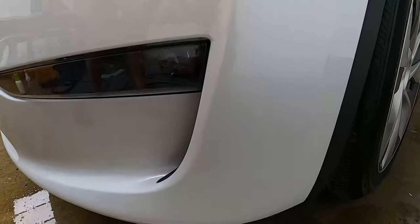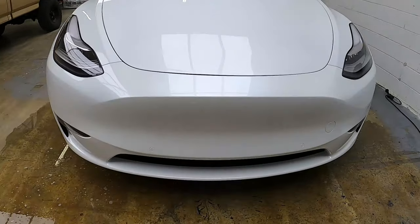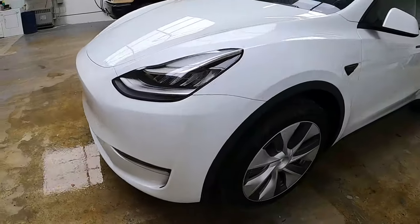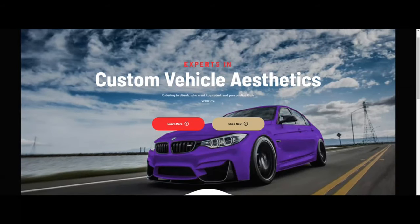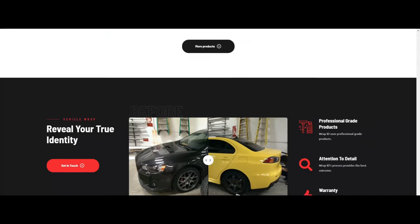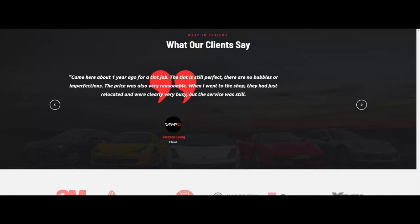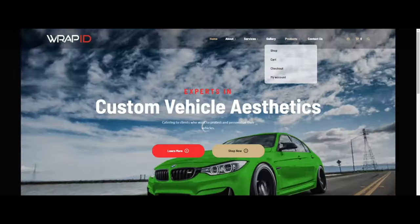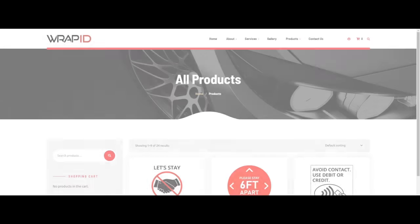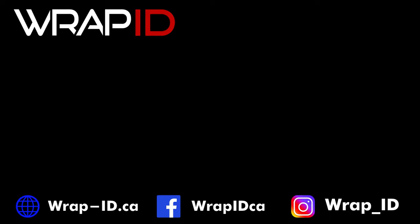Aftercare — this is how the bumper looks when it's completed. I can't even tell the film is on there! Check out our website for more information on aftercare. You can buy pre-cuts, rolls, and tools under our products tab. If you liked what you saw, please like, subscribe, and turn on notifications for more videos. If you have any questions about the video, please feel free to comment. Thank you for watching.